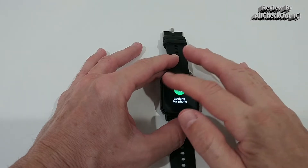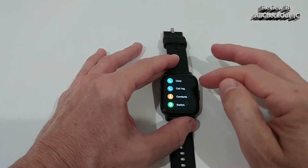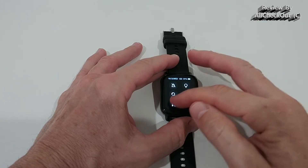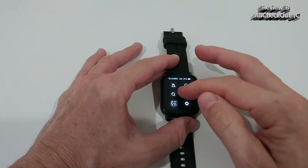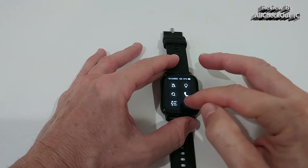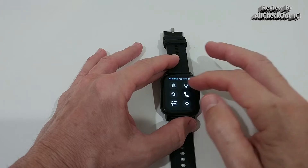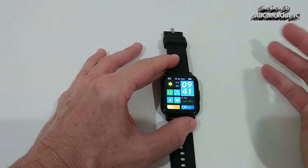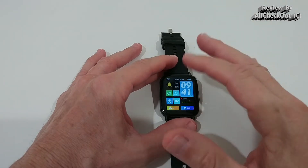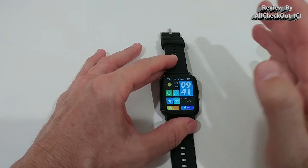We can search for the phone, access a shortcut to call functions, and change the menu appearance — I personally love the simplest one. We also have settings directly from here. The touchscreen is responsive enough, though I wouldn't call it super responsive.